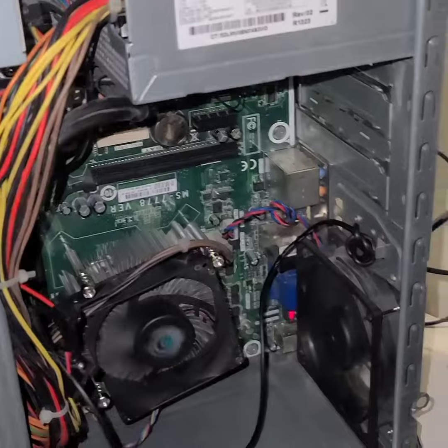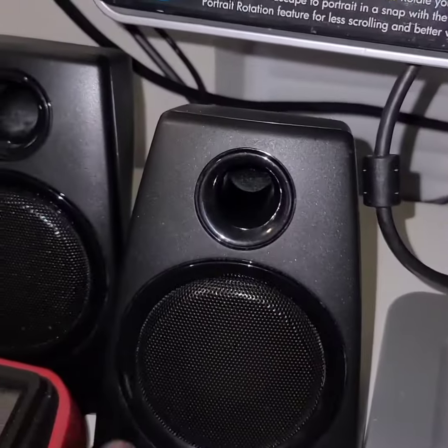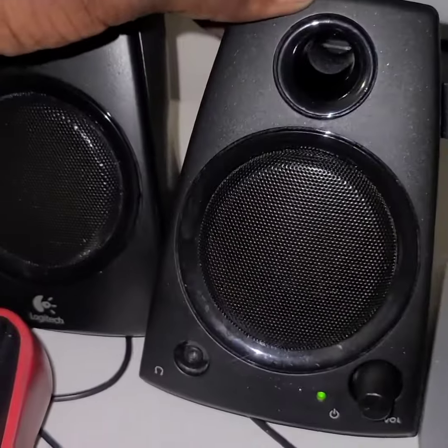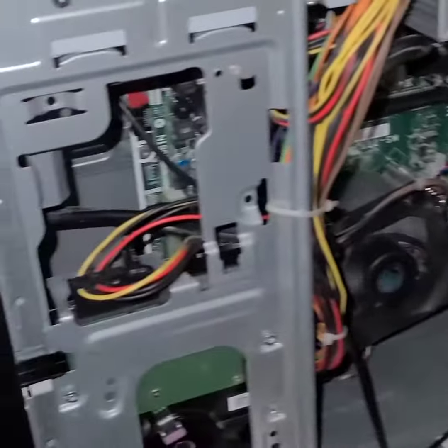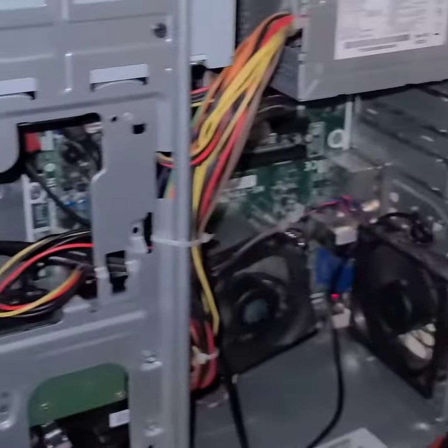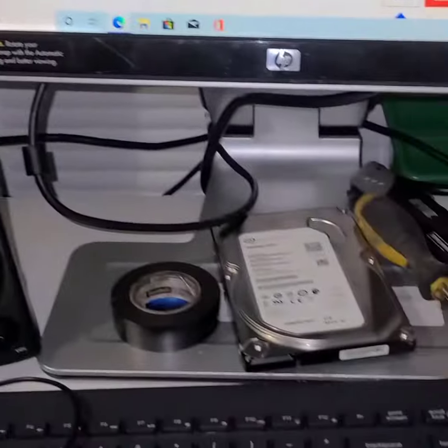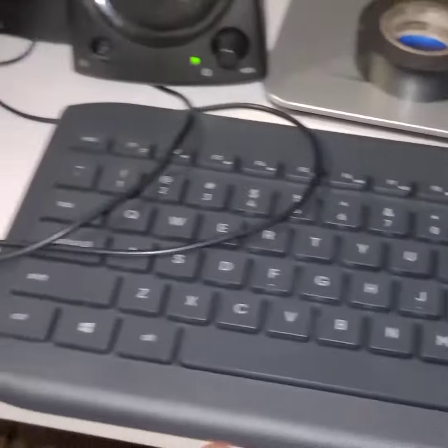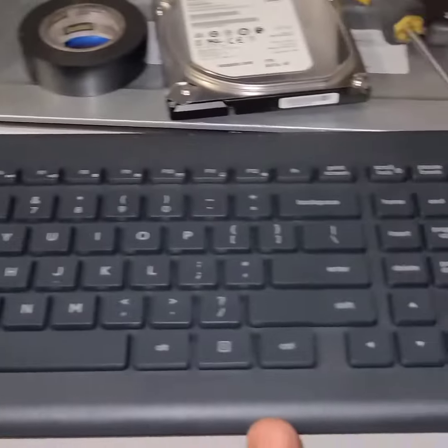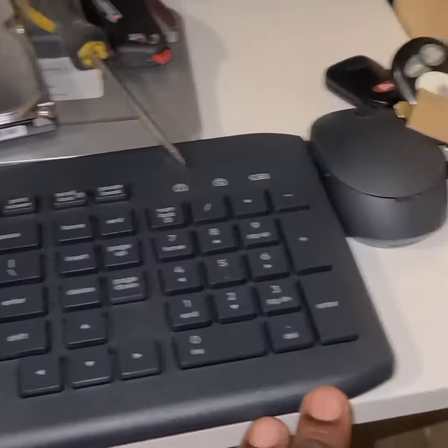So I'm going to neaten up this wire shortly. Here's the speaker box right here — I convert this speaker inside of it so I can get sound. I just bought this brand new keyboard, and I build this computer from scratch. We have an extra hard drive.